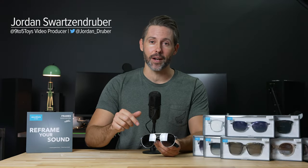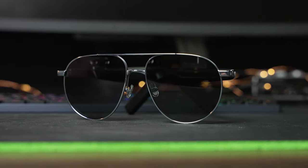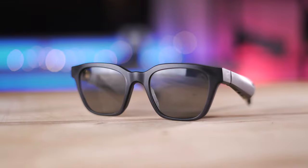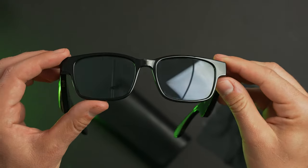Hey everyone, Jordan here with 9to5Toys, and today we have the new Anker Soundcore Frames. While Anker isn't the first to come out with smart sunglasses, their design offers a unique feature. With the Bose Frames and Razer Anzu, if you wanted a different style, you'd have to buy an entirely new pair of glasses for the full $200 price point.